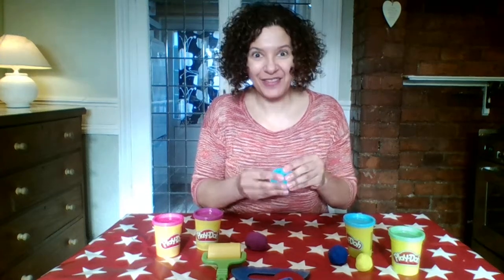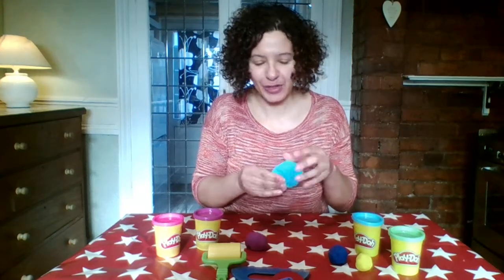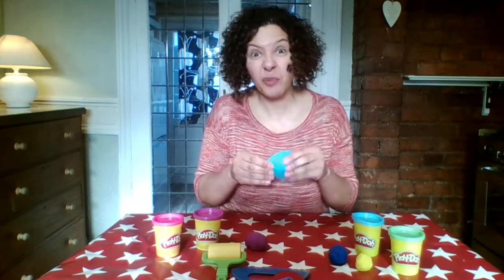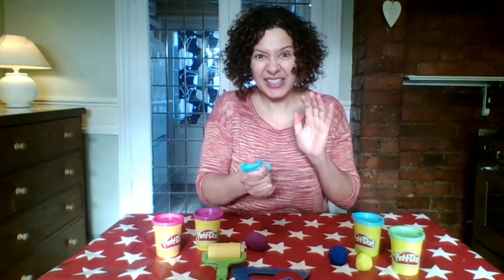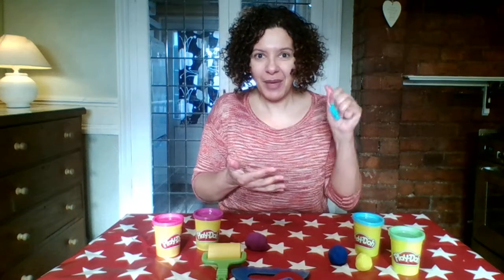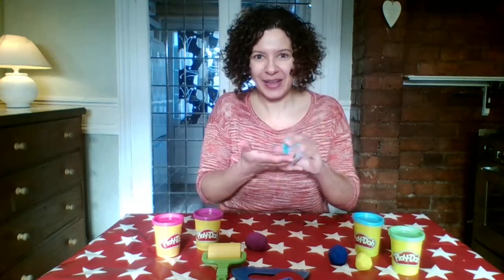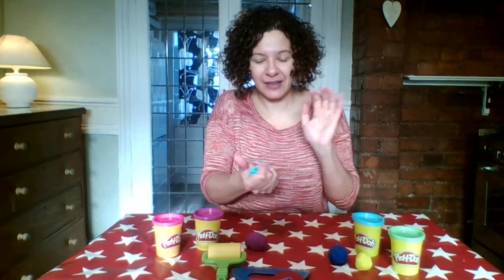In my first video today I've got some play-doh, which I love. Maybe if you've got some play-doh at home you could have a go at doing some of the activities in this video. But if you haven't got play-doh, you could use some salt dough, or you could even have a go at making your own. As you can see, I'm already using my fingers and my hands to squeeze the play-doh, and this is helping me to strengthen my fingers.